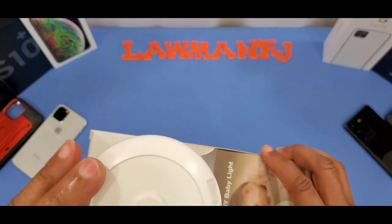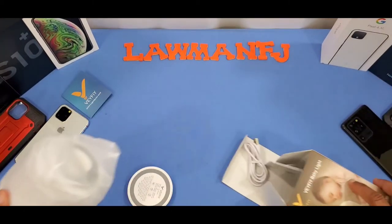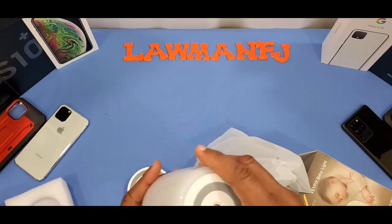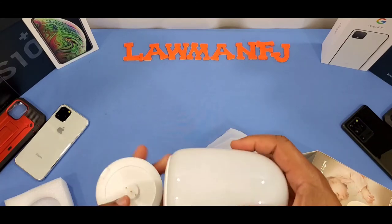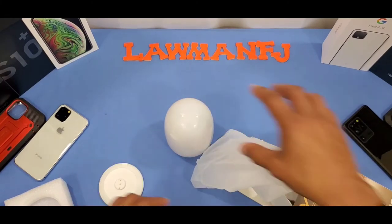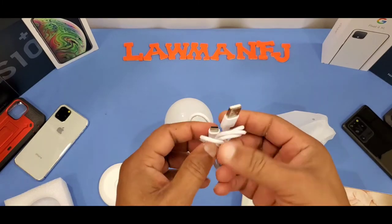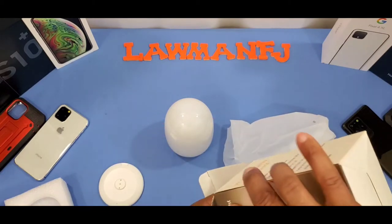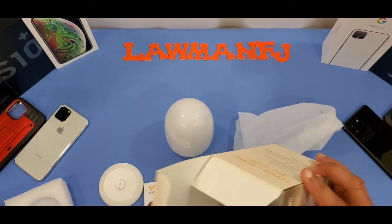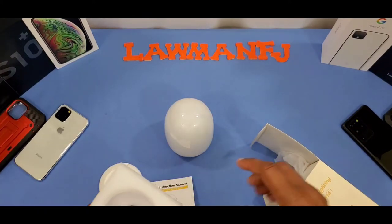Taking it out of the box: this is the base, with a little rubber ring around the bottom so it doesn't slide around. There's a warranty card, and this is the light that goes onto the base. Also included is a USB-C charging cable — pretty cool — and some instructions. That's everything that comes in the box.